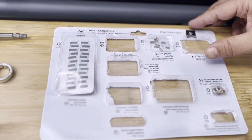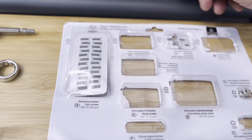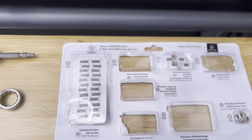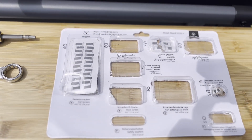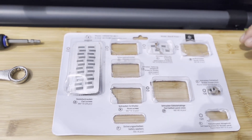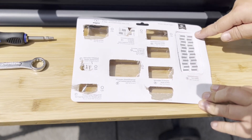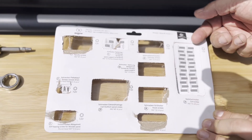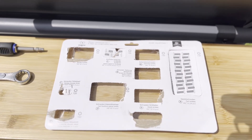Wenn wir diese Boxen mal anschauen, sehen wir genau, wie viel Material in diesen Boxen enthalten ist und für welchen Bereich. Wenn ich das jetzt umdrehe, dann sind diese Teile hier schon vorperforiert, sodass man das einfach nur noch heraustrennnen muss. Das ist total easy und ich finde es total neckisch.